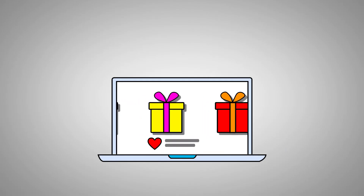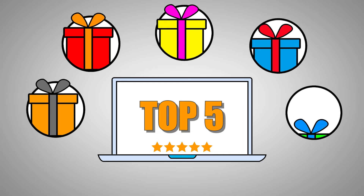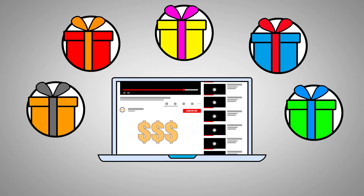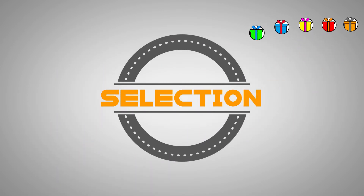So you are interested in the Hamilton Beach 29882 — no doubt it is a wise choice and it is one of the top five bread makers on the market. You will find the latest price in the description down below, and if you'd like to know the other four products of the top five bread makers, please don't hesitate to click on the link that appears in the upper right corner of your screen.